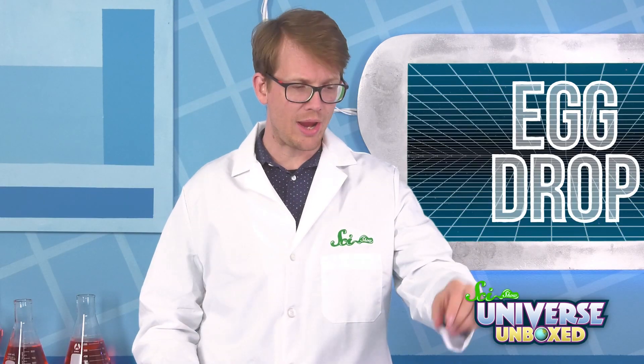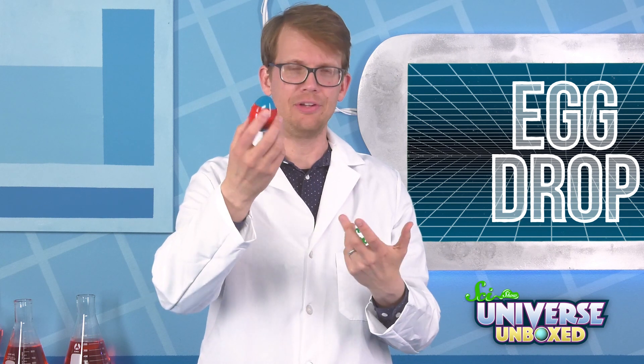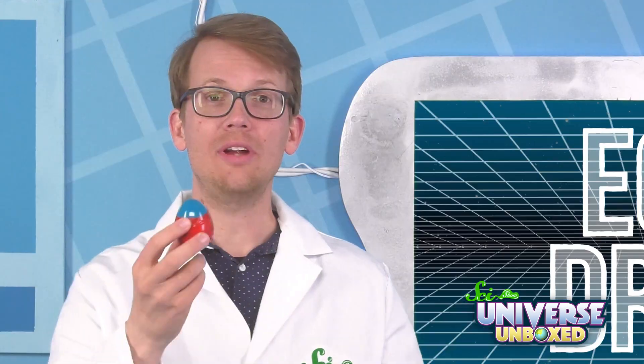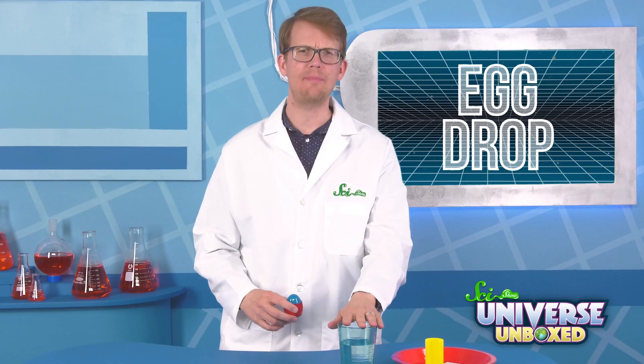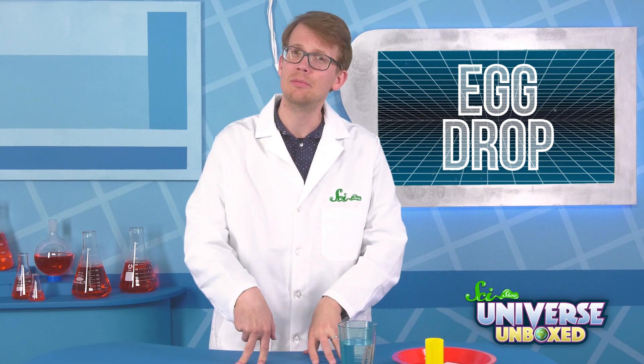First, you'll need to add some weight to your plastic egg. I'm using sand in mine, but other things will work too — gravel, iron filings, if you've got those handy. Once your egg is nice and weighed down, go ahead and tape it closed. Next, fill your cup about three quarters of the way up with water and set it on a sturdy table or other surface.